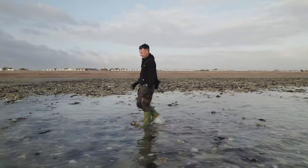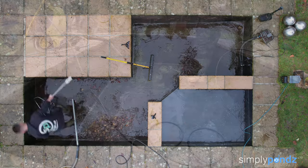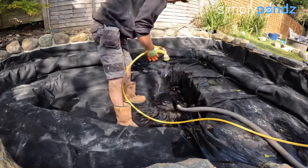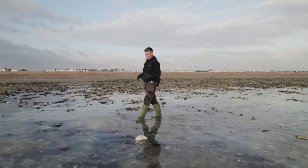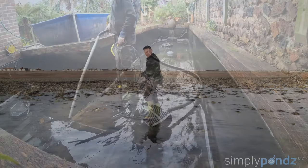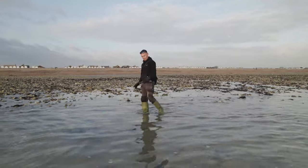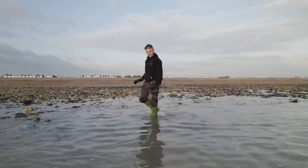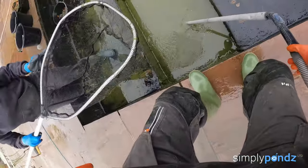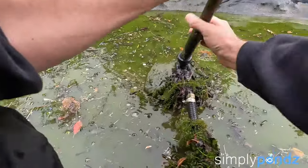Before we get into pond vacuums, it's important to know that pond vacuums aren't magic — there isn't a perfect one out there. A lot of people buy a pond vacuum expecting it to suck everything up and completely clean the pond, but that isn't always the case. Pond vacuums are okay for sucking up small bits of debris and light silt. If you have heavy silt and lots of debris, don't bother — it's not going to work.